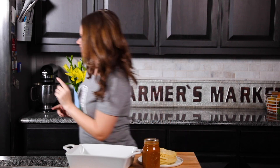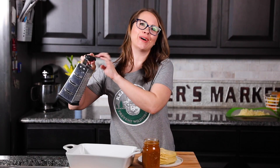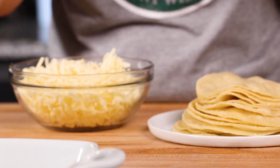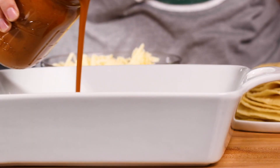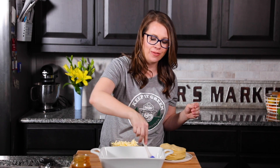Now I'm going to get my cheese. To assemble, I'm going to put some sauce inside my three-quart baking dish - just enough to coat the bottom - and brush it around to make sure I coat the whole bottom of the tray.